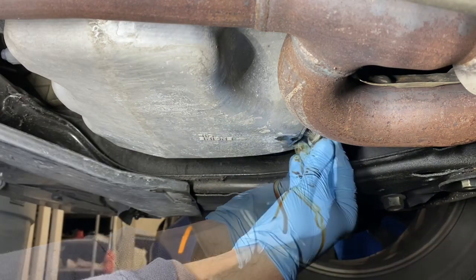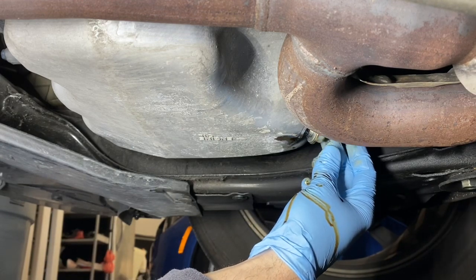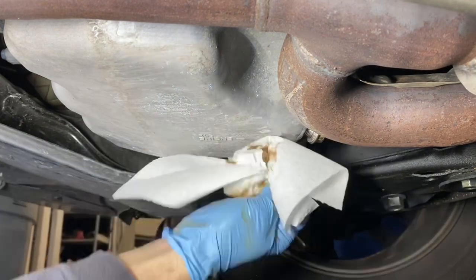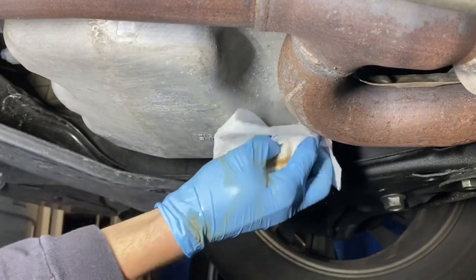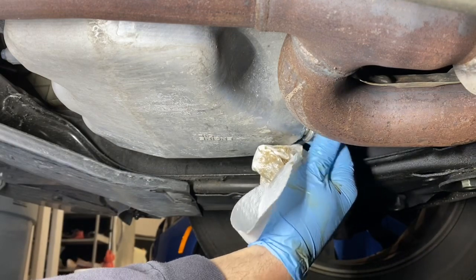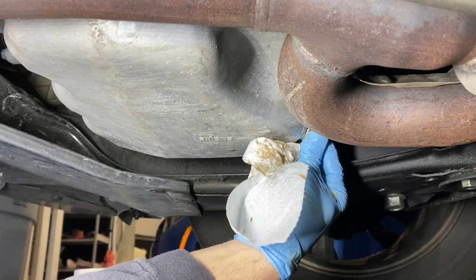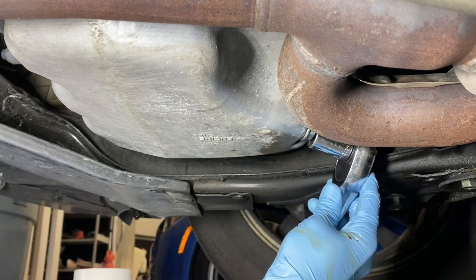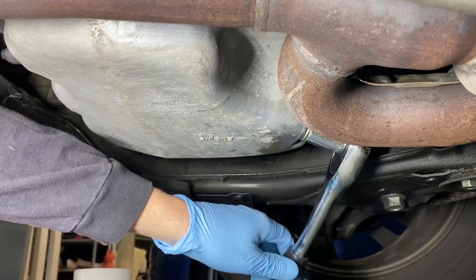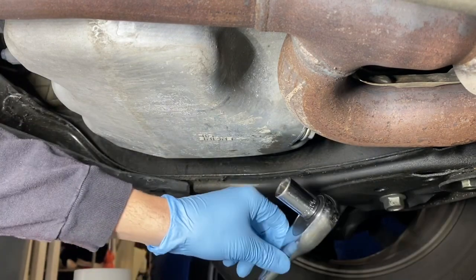I'm just putting the drain bolt back in. I'm going to put it in just a little bit and then get a paper towel and wipe up all the drips. Okay, it's hand tight. I'm just gonna get the wrench out and tighten it down. Okay, it's all tight.